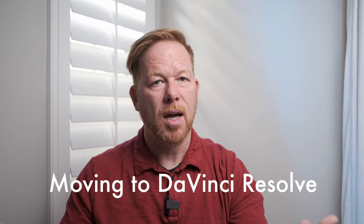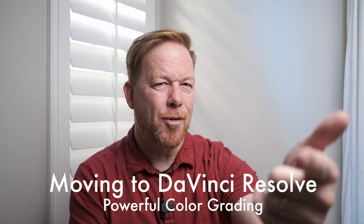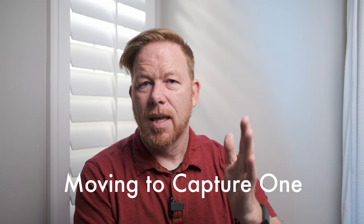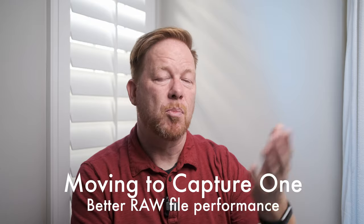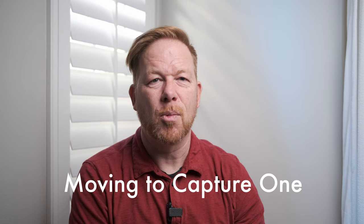With a new camera comes new color science, new log footage, and a journey of learning how to grade that footage. I've decided everything I shoot on the Fuji I'm going to edit in DaVinci Resolve, because that's the software I'm choosing for the filmmaking journey — I want to unlock its power for color grading. For stills from the Fuji, I've decided to use Capture One, since I've heard the Fuji RAW files do better there. So there are software learning journeys ahead.